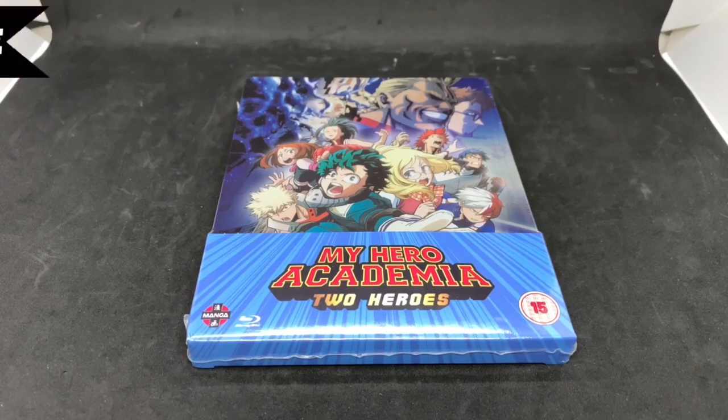Alrighty guys, Mark D'Lama here with another unboxing for you guys today. This time I have My Hero Academia 2 Heroes Movie. This is a Xavi exclusive steelbook. I'm going to go ahead and do a quick unboxing and see if this is worth picking up. Let's get started.